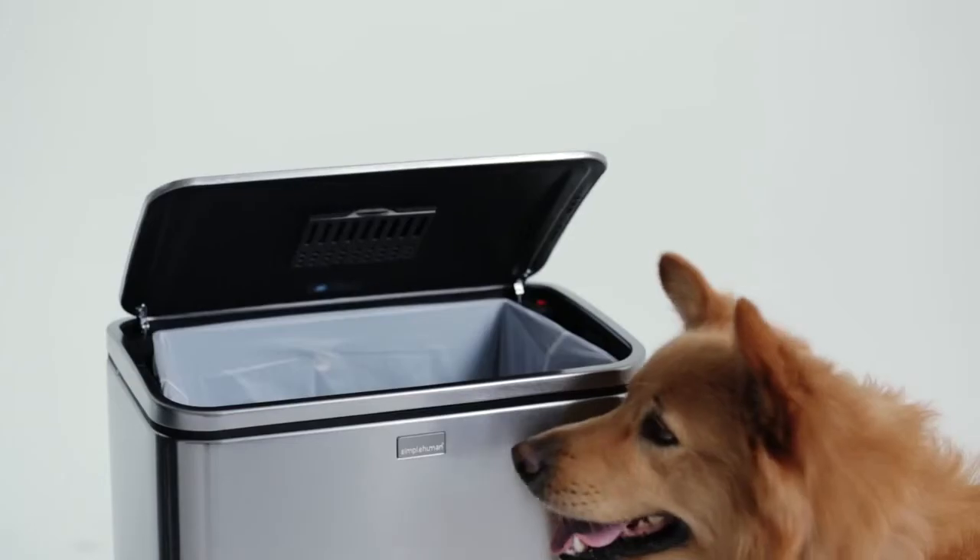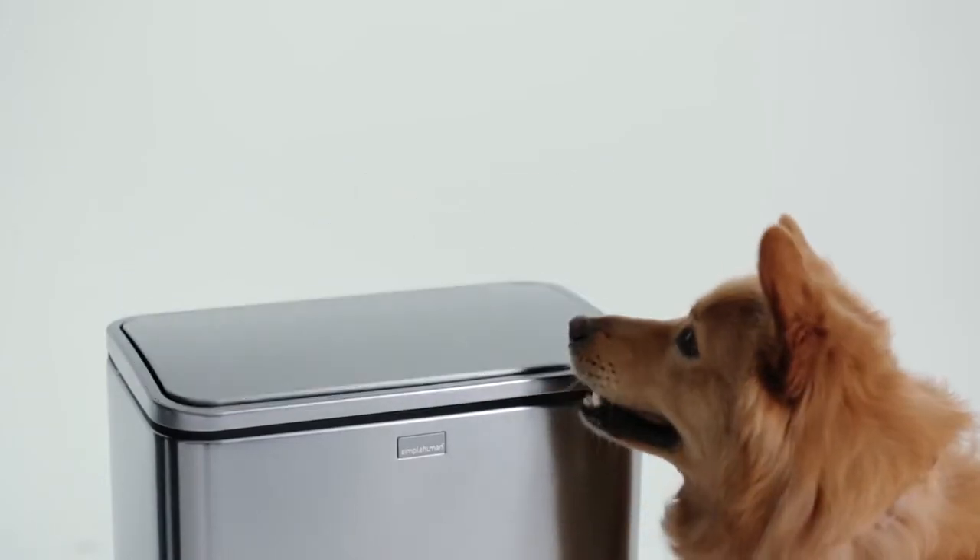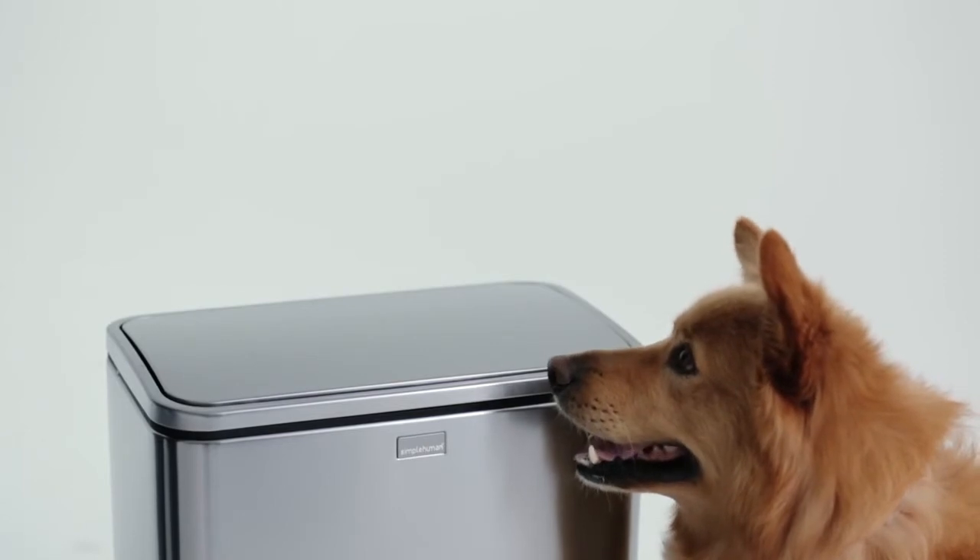Simple Human cans and custom fit liners. Taking out the trash has never been so simple.